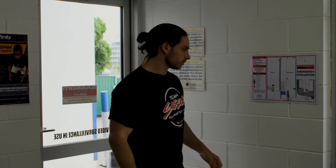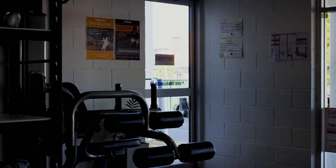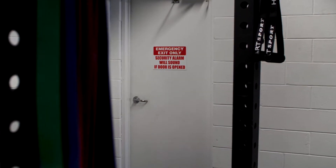As you enter you'll see the emergency plan on the left. Take some time to read it. There are two emergency exits here at SASM. You can find one at the front and one at the back. However, the one at the back is alarmed, so only use it in the case of emergencies.